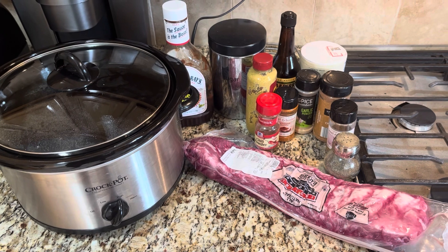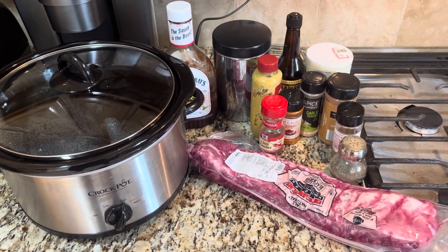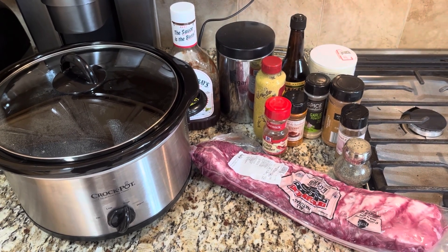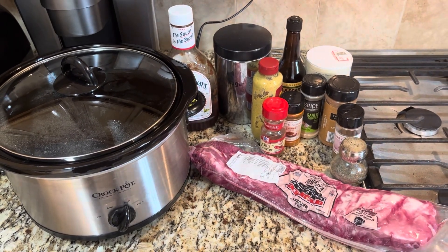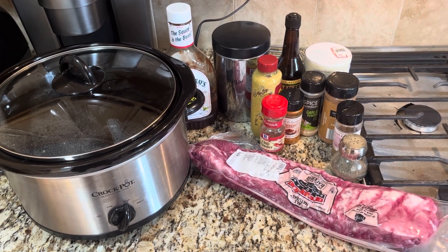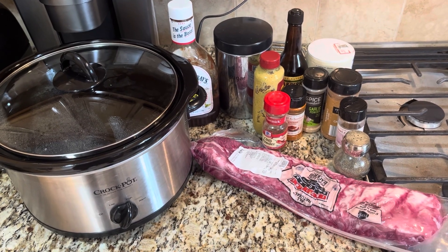For this recipe, you will need some baby back ribs, your favorite barbecue sauce — I have Sweet Baby Ray's here — some spicy brown mustard, brown sugar, Worcestershire sauce, salt, pepper, chili powder, cayenne pepper, garlic powder, cinnamon, cumin, and a crock pot.